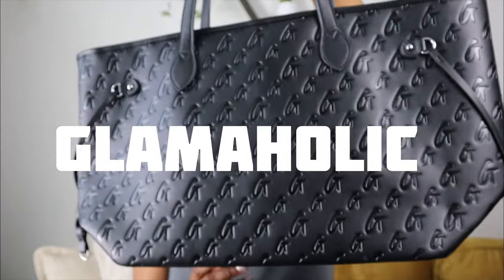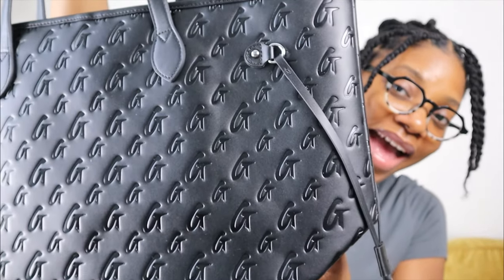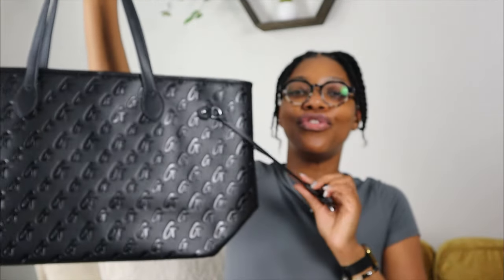My next bag — I could not wait to get this one. I wanted to support another Black-owned brand. I needed a travel bag and also a bag for my content days. I got the tote from Glamaholic. I am in love. Look at the details on this bag. Everybody knows there are so many brands that have this style, but I decided to go with Glamaholic. It's a perfect overnight bag and everyday bag — I use it for travel when I'm going to New York.